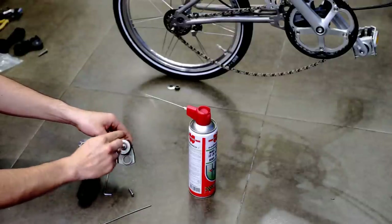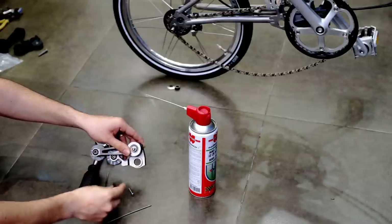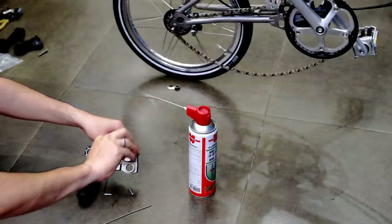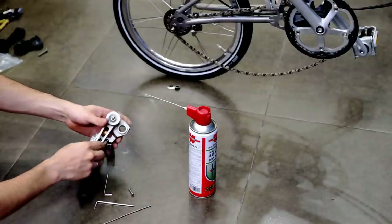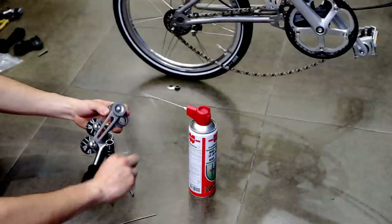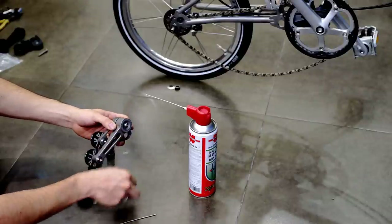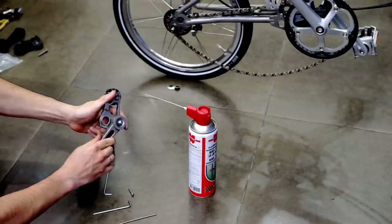With this screw, you are going to need the Allen key number 3. Don't tighten it completely. You first need to spin it counter-clockwise — like so — and make it a little bit more loose. And now it is under tension.